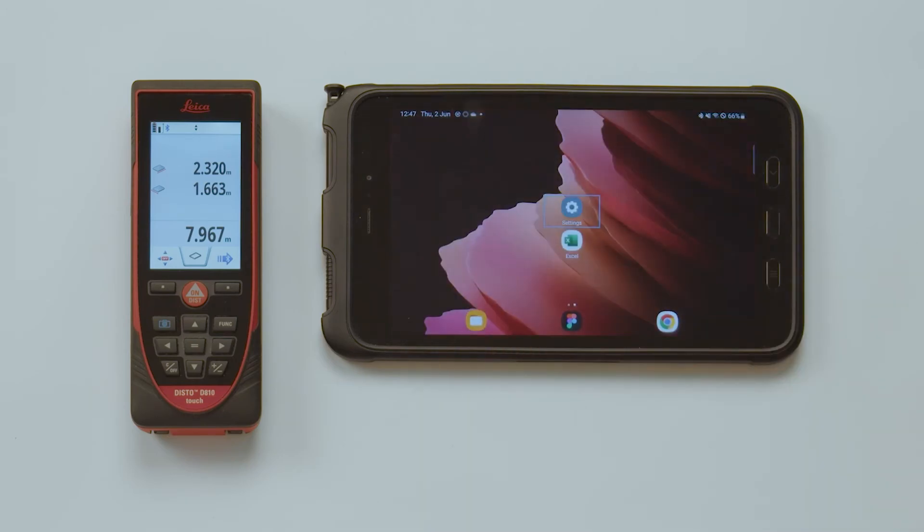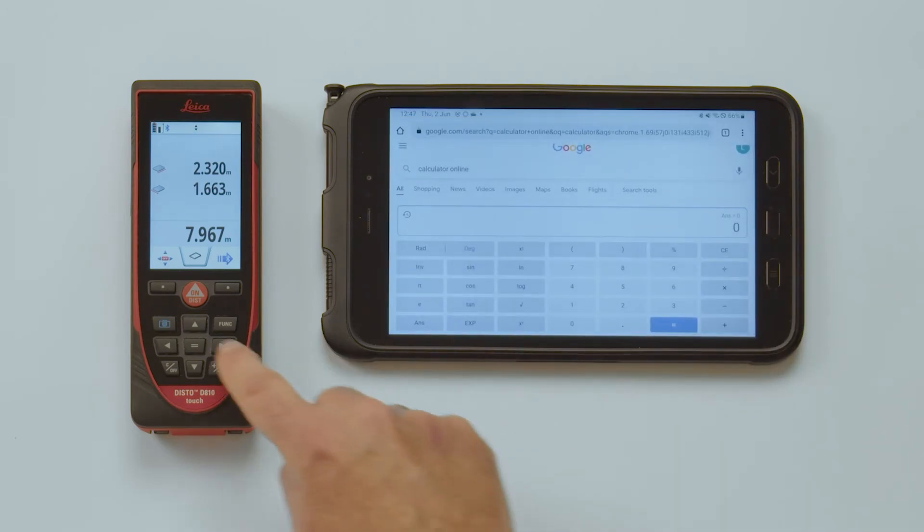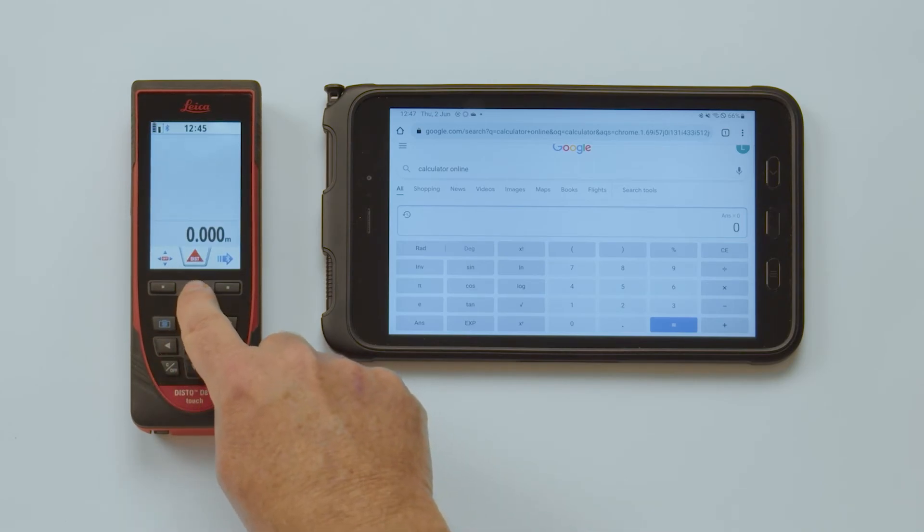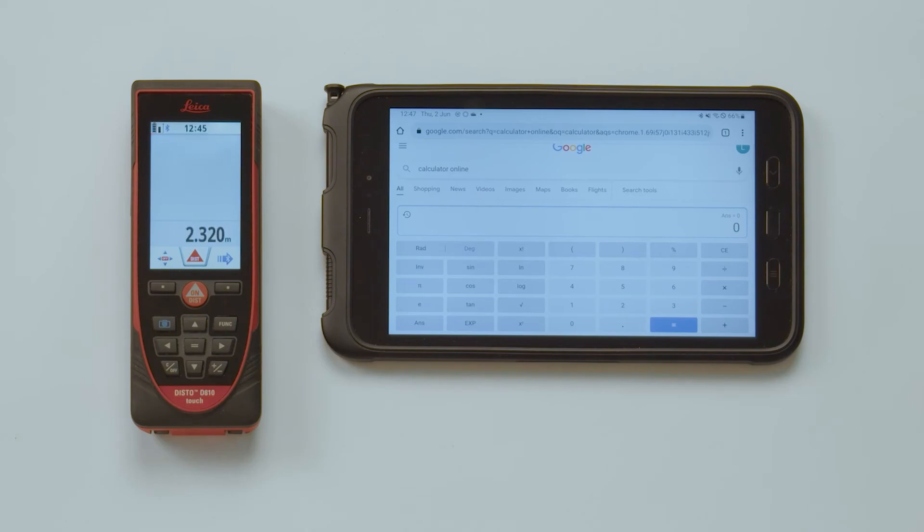Note that the keyboard mode is not a unique feature for Excel only, but also works with any other application, including web forms. If you require the values to be sent as text including the unit, you have to choose that option in the Disto Bluetooth setting.